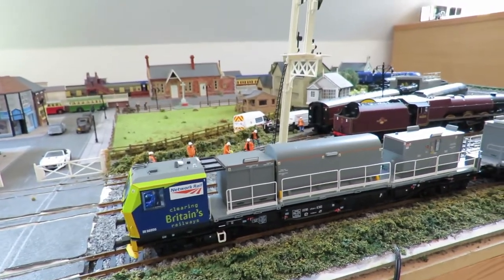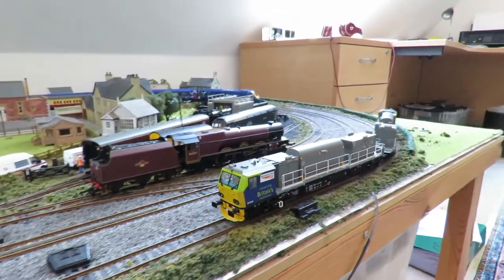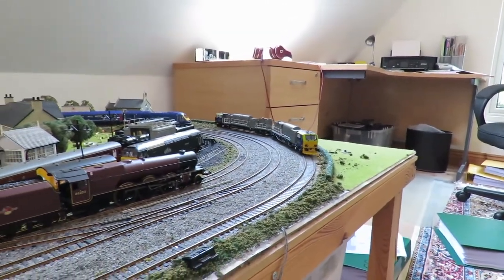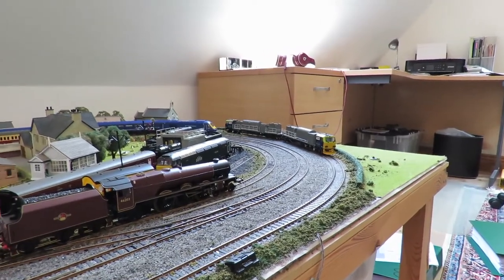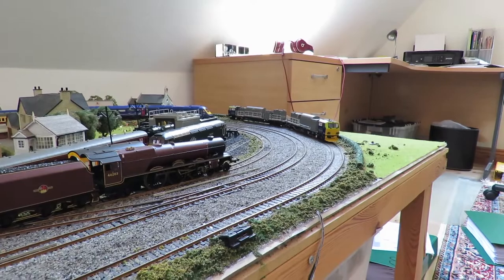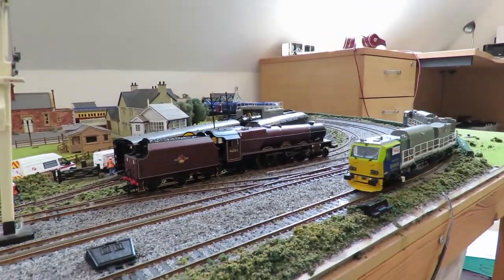I can show you that it does obviously run — it absolutely runs fine. You can see the flicker of the lights there. There's nothing wrong with the engine at all — it's my layout installations that have caused it problems.